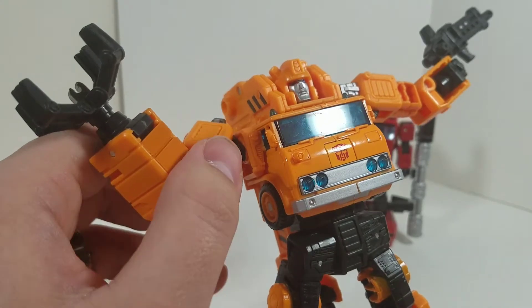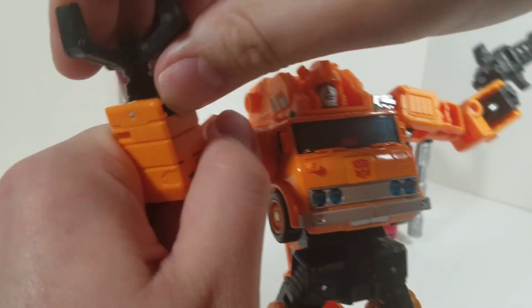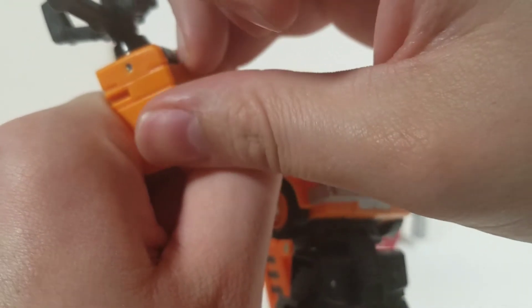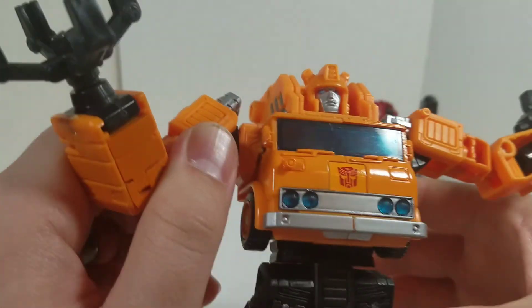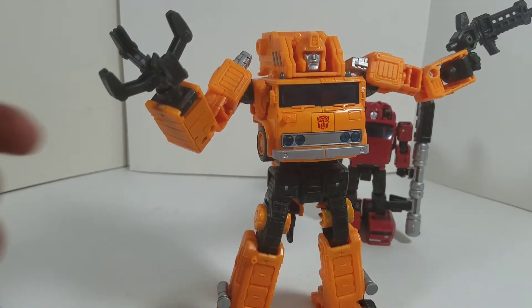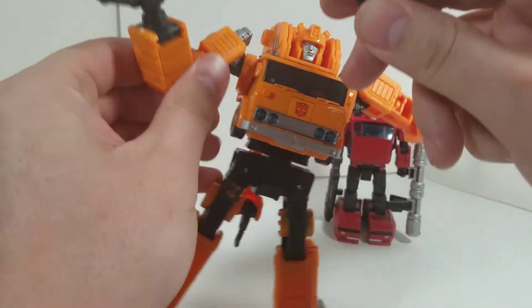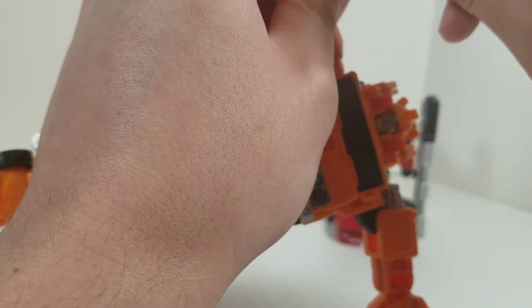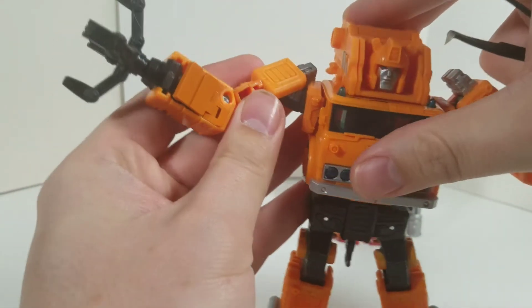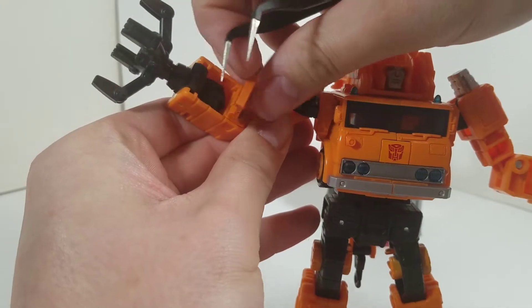The tool — be right back. All right, so I just need to think — I maybe gave it a little too much of a push. Yeah, just a little bit, no big deal there.